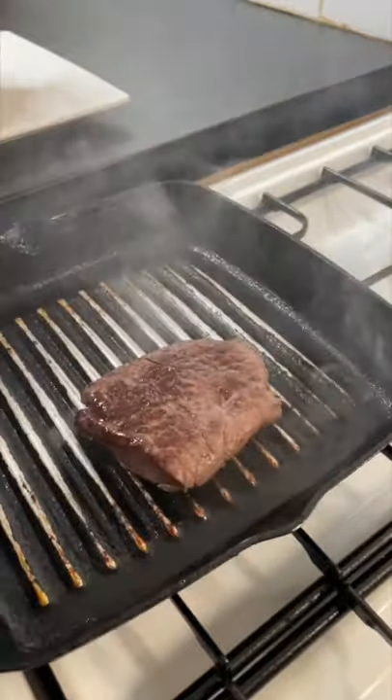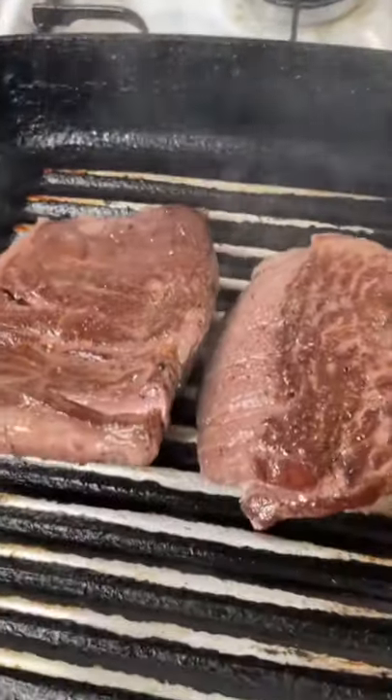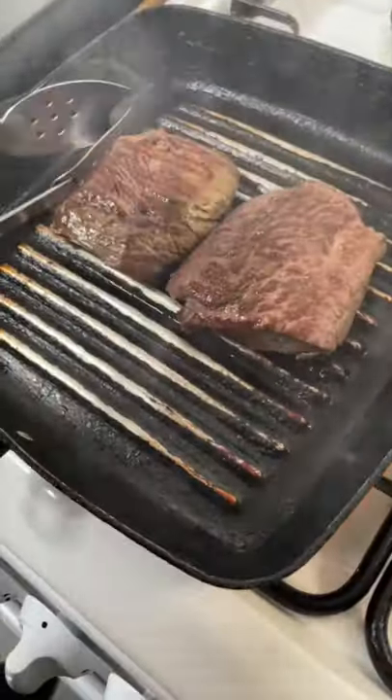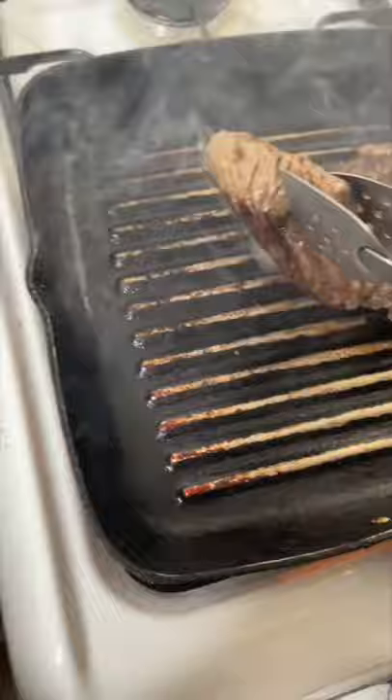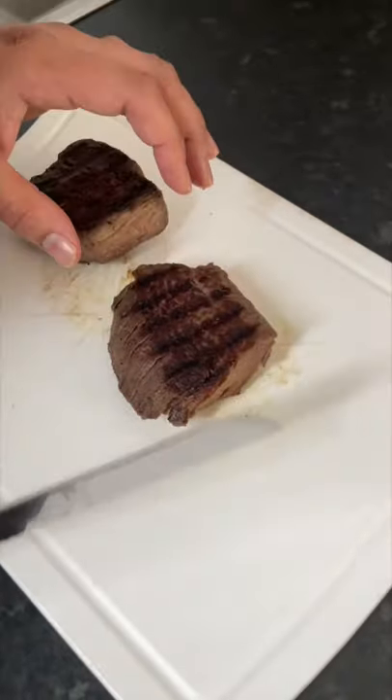Let's grill it — make sure the griddle pan is nice and hot. This one was a little bit semi-cooked actually, but still just put the griddle marks on that, get the color on that, put it on the side and let it rest.